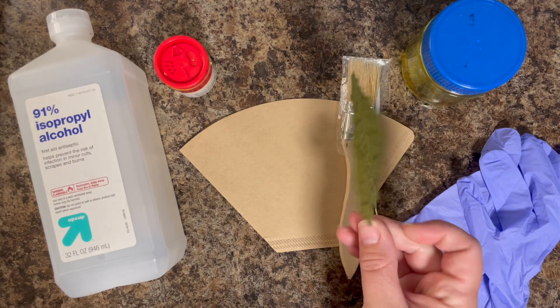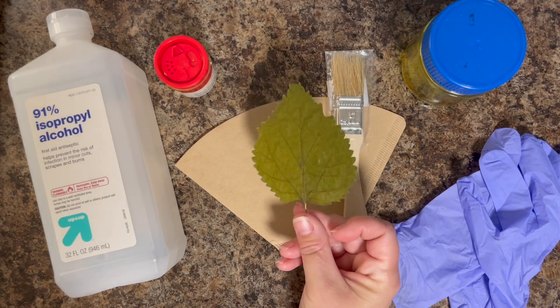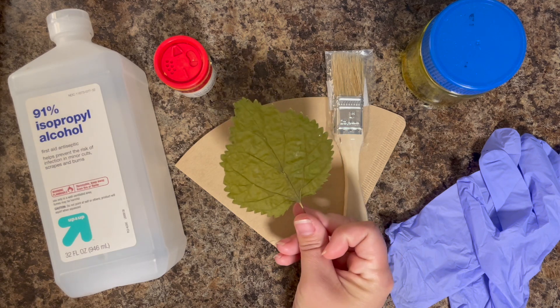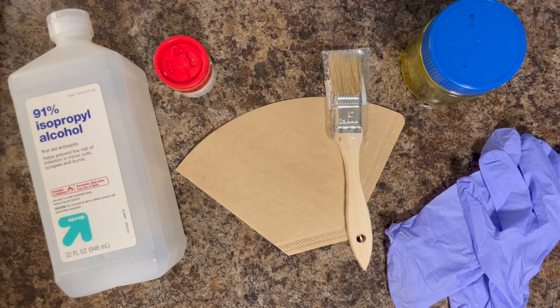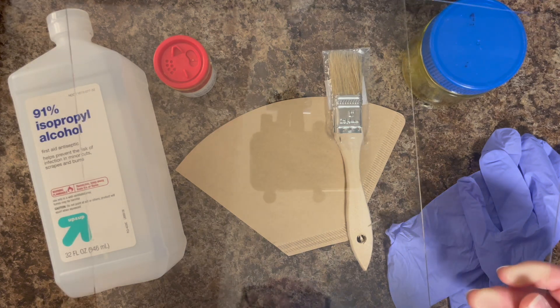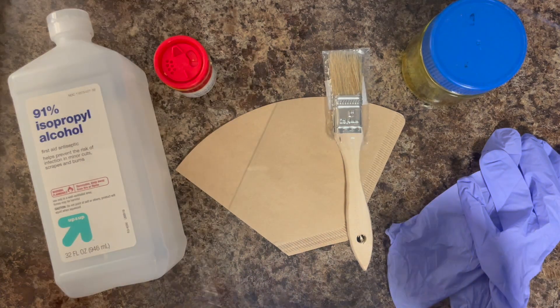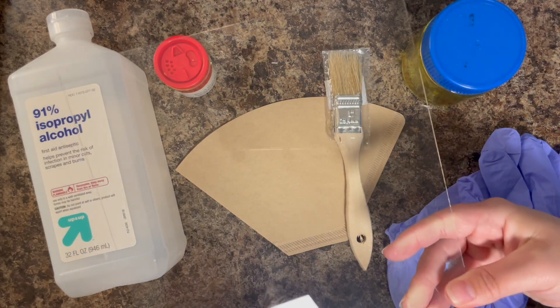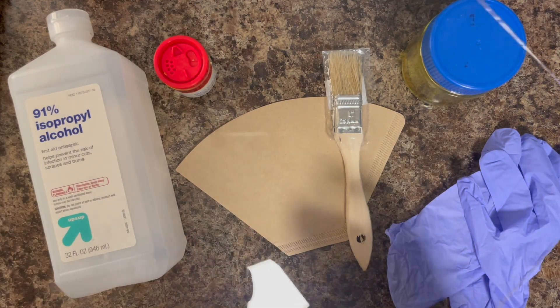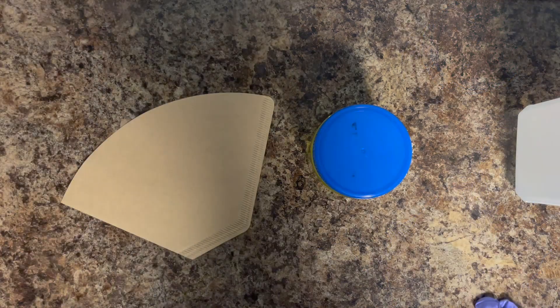You also need some sort of solid object to print with. I'm using dried leaves and flowers. If you do not have those, you can use die cuts, rocks, or any sort of solid object — just something that will not allow the sun to get through. You also need some pieces of glass. This is going to hold everything in place while your pieces are outside in the sun, in case a strong burst of wind or even a little breeze comes.